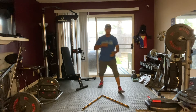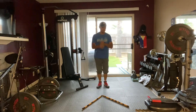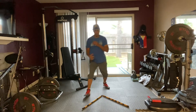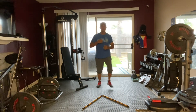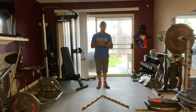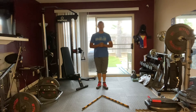Let's get started. We'll count up to ten. One, two, three, four, five, six, eight, nine, ten. That was called the reverse triangle.